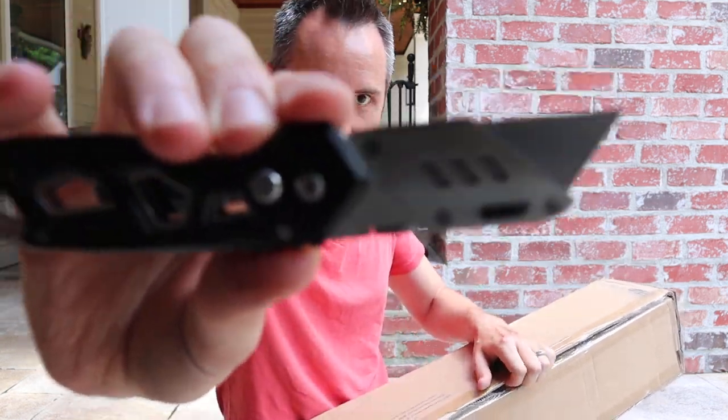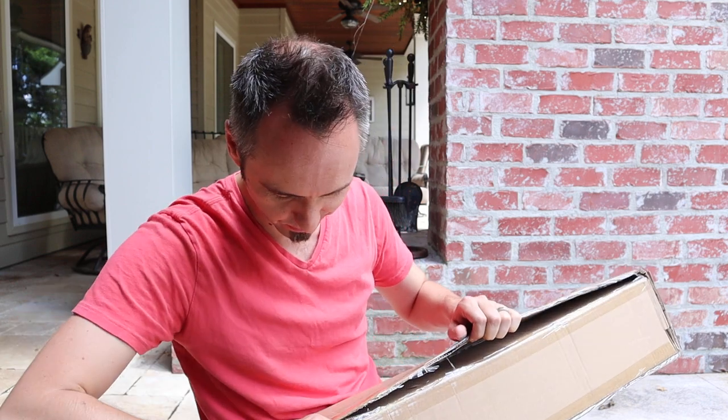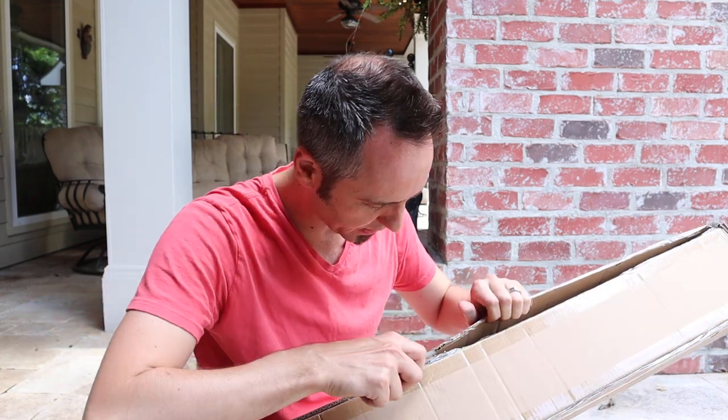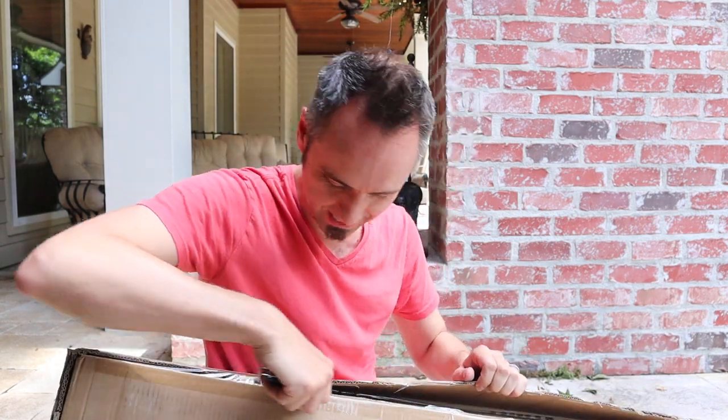Got my new fancy box cutter opener knife right there — I'm really liking this thing. I did a review of it earlier and it's almost too sharp. I'm trying to go through the tape here, and it keeps skipping to the cardboard and cutting the cardboard.